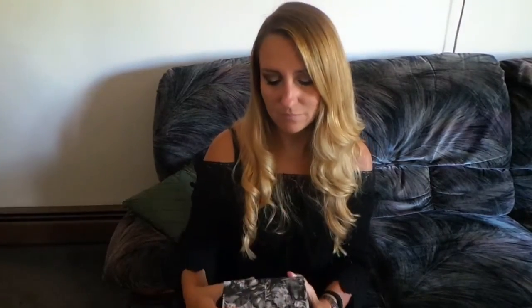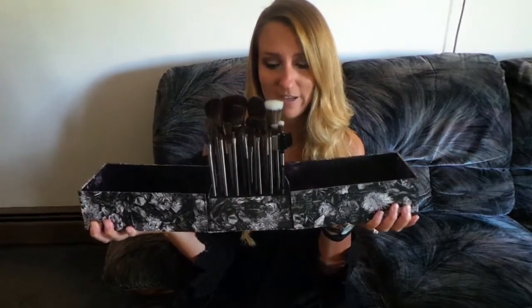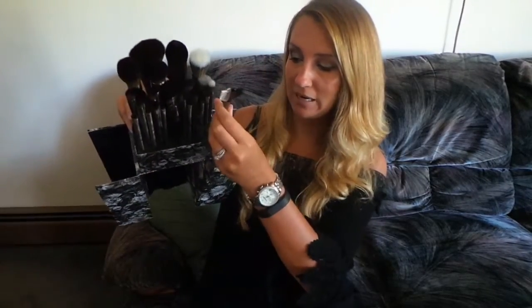I really do like the packaging on this a lot better than the other vaults because this is practical. It's smaller, has a magnetic closure, and it's actually usable. I could take this when I'm traveling if I wanted to — all it is is a magnetic closure and there are all your brushes. The brushes are held by a foam insert, so they each have a place of their own. You just slide it back into where it belongs.